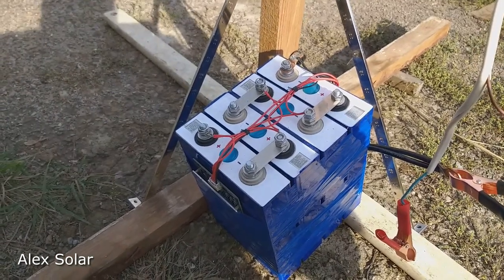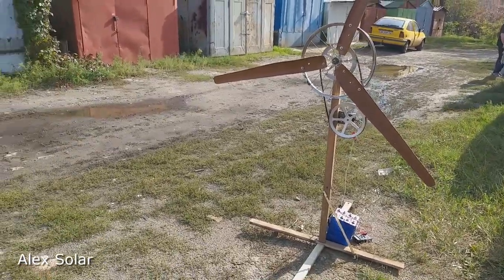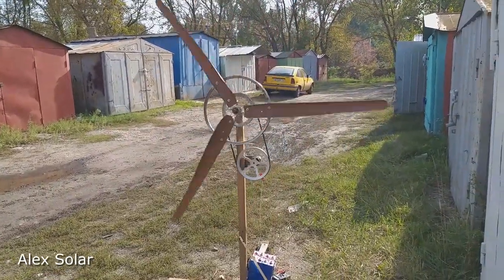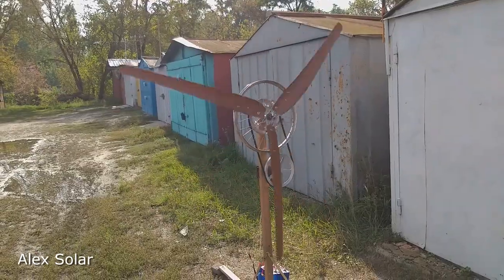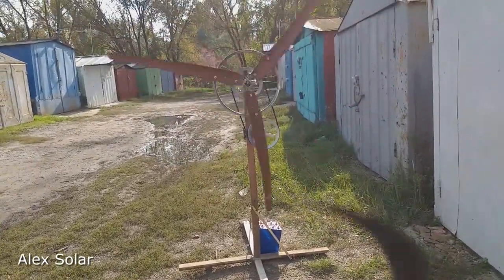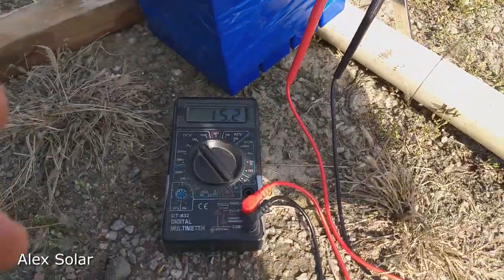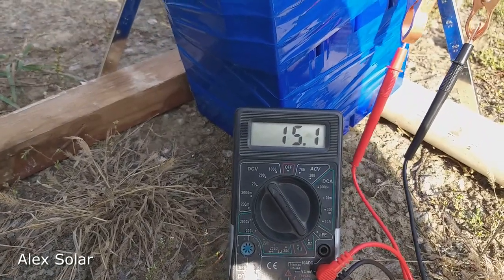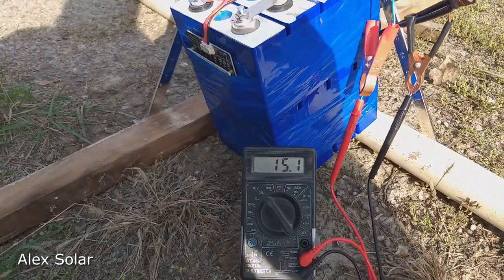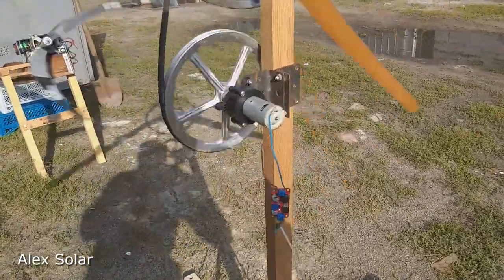Let's see what voltage the generator produces. We launch the wind turbine. The windfall is beginning to spin. Let's see what voltage the generator is — voltage stabilized at 15 volts. That's enough to charge the battery.